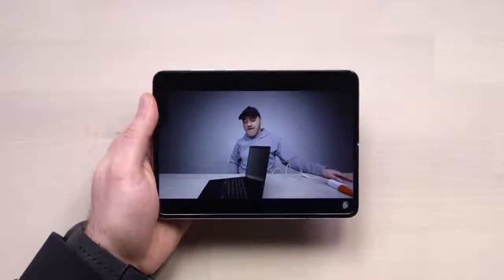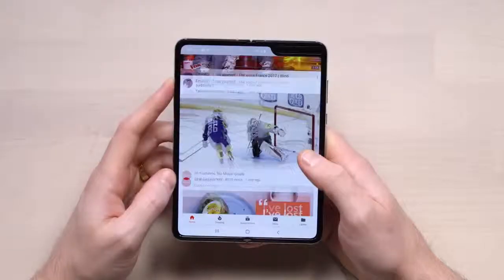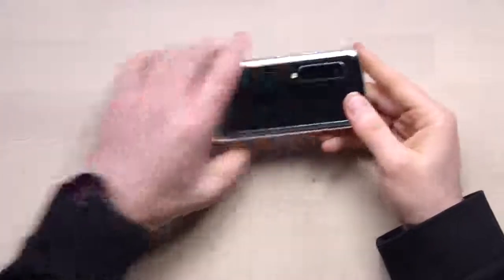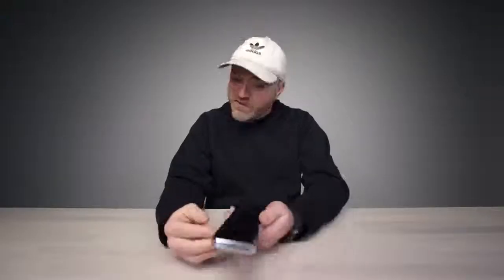What we're looking at is the convergence of these various devices into a singular device. Can this thing get to a point where it can legitimately replace the laptop as well? This is a real future — I'm convinced. Keep in mind, you close it down, it's like closing a laptop, it's ready for the pocket. And it's slender and it's real fancy looking.